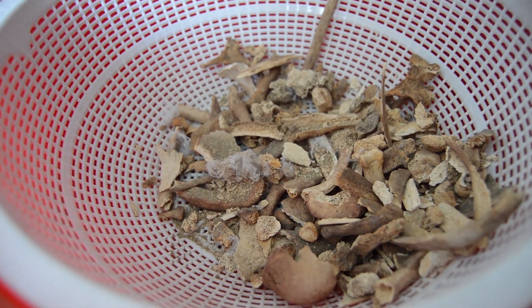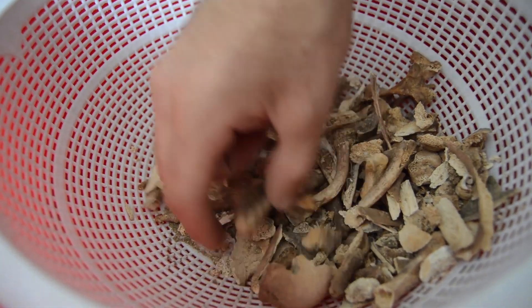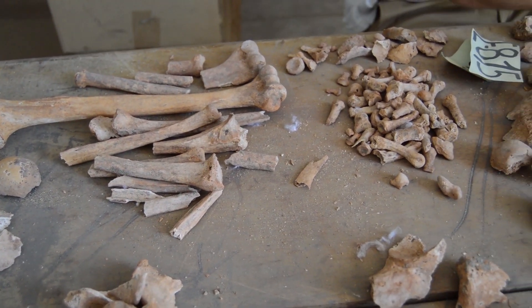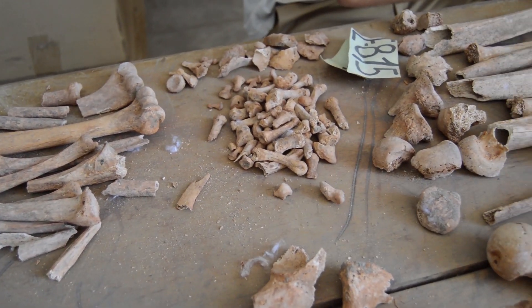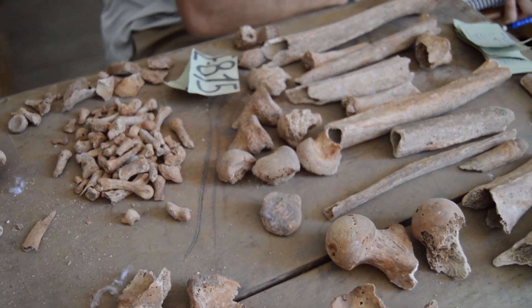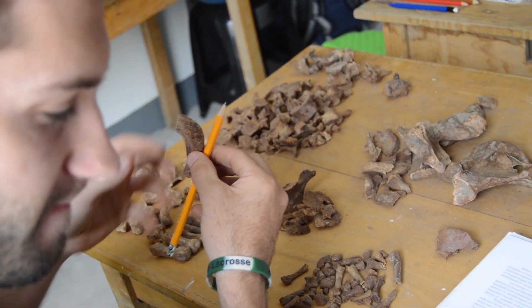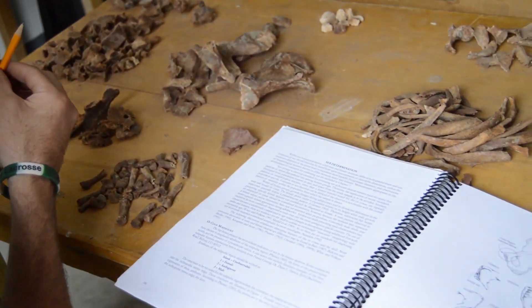Most of the time it's just bone fragments, so we sift through these remains, these fragments of bones, and we try to get all the bones that have diagnostic features on them and lay them out. Then we do some analysis — we inventory, we age and sex, and we also take account for any pathological characteristics, so disease or anything along the lines of fracturing or trauma as well.